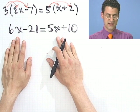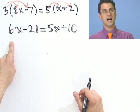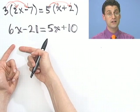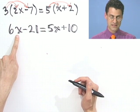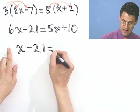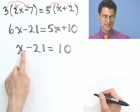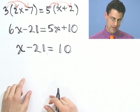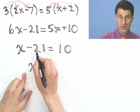Now I've gotten this back to something we can easily solve — get all the x's together and everything else on the other side. I want to subtract 5x from both sides so it cancels here. 6x minus 5x is just x alone, and I still have the minus 21. I want to bring the negative 21 to the other side, which requires adding 21 to both sides. So x equals 10 plus 21, which would be 31.